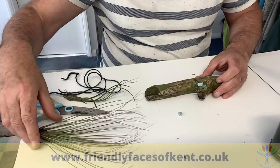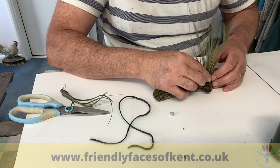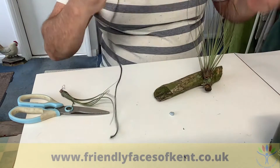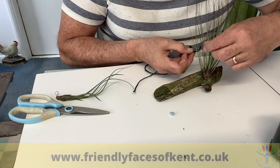First thing to do is put some blu-tack on the branch — you could use glue — and then stick the air plant onto that. Next, get your twine and tie the air plant into place.